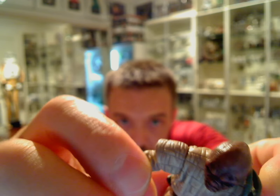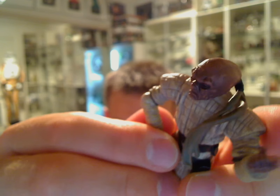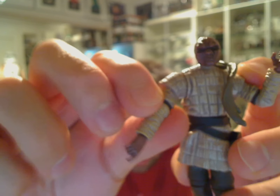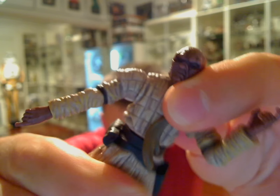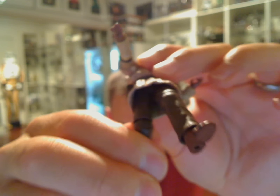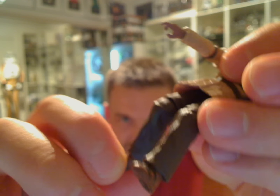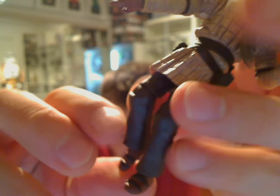On the elbows they are ball-jointed. This figure is brand new — came loose but in terms of articulation: shoulders, elbows, swivel wrists, and swivel waist. Under this plastic-like skirt it is swivel hips. He has ball-jointed knees, and there's not much movement for it, but he certainly does have articulated ankles. The trousers do limit some of the movement there.